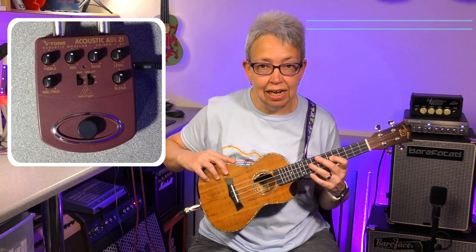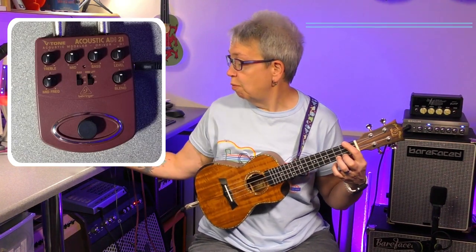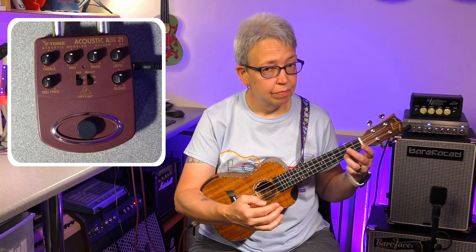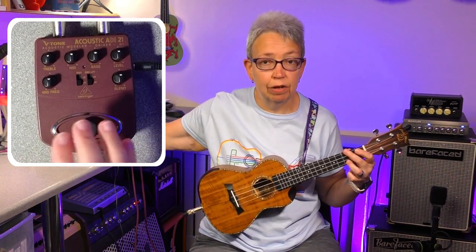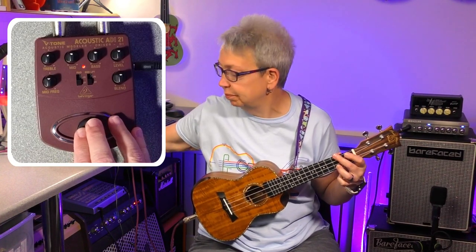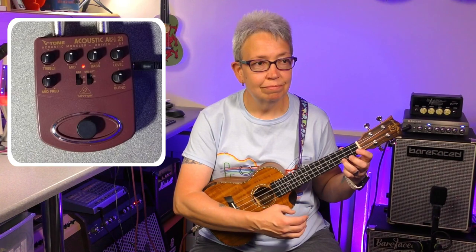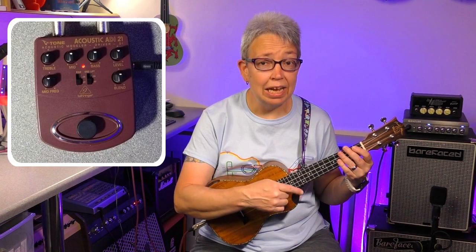So I've got my trusty snail ukulele — I absolutely love this one. This is no pedal on at all at the minute. And this is with the pedal, with everything set to 12 o'clock — in other words, in the middle. So in theory, it shouldn't actually change anything. All I've actually noticed there is that it's gone quieter.